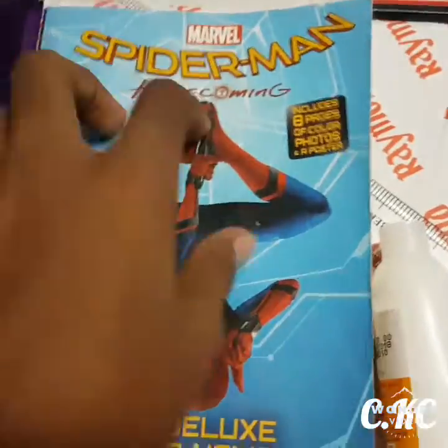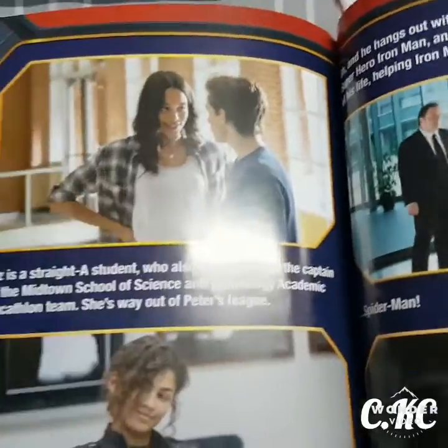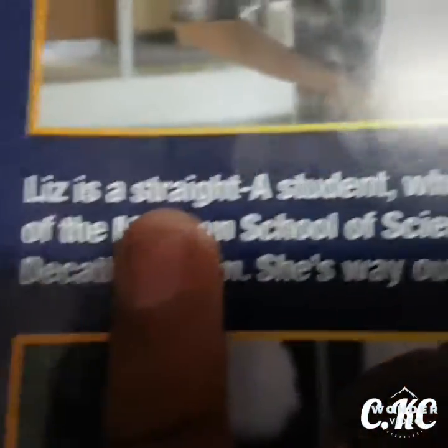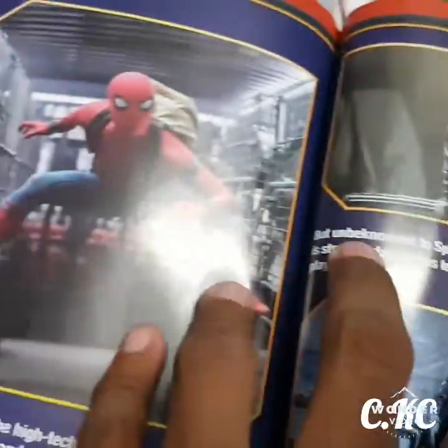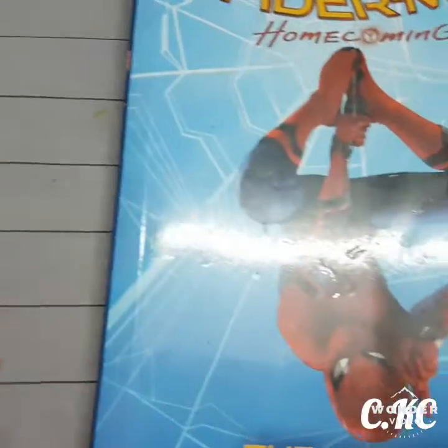First we are going to see the Spiderman Homecoming comic book. See how they made the comic strips and letters. Look at one or two more pages and you will get some idea of how to make a comic book.